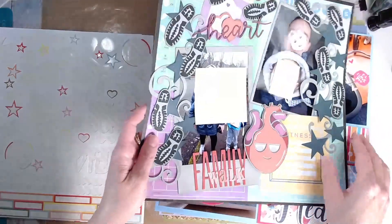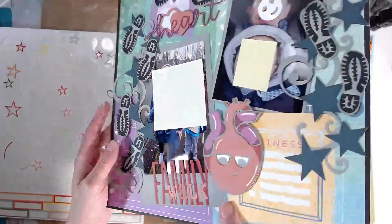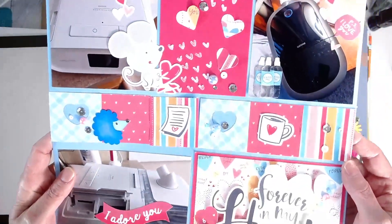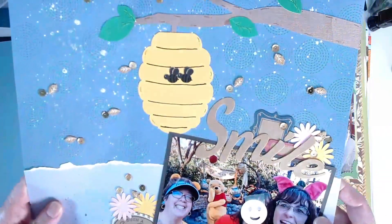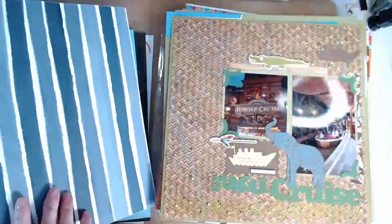There are actually a couple of layouts intermixed in here that I did for some other challenges. You can see on the backs of these that I've gutted cardstock, I've used leftover sticker sheets, and I've just made use of a lot of things that are in my stash. I did not go out and purchase anything new this month to make this happen.